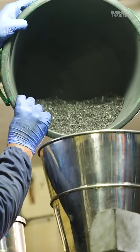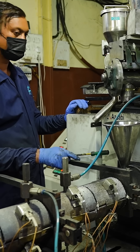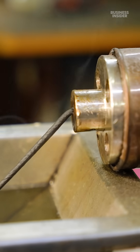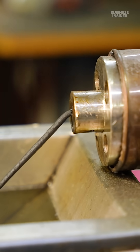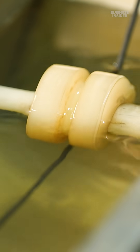A technician pours the flakes into a customized twin screw extruder that mixes, melts, and pushes out the plastic as a filament. The filament leaves the extruder at 200 degrees Celsius and is cooled rapidly with water tanks.